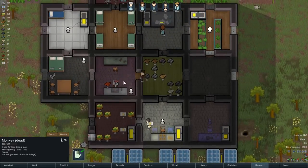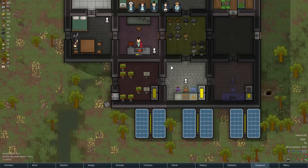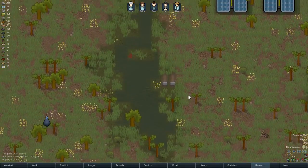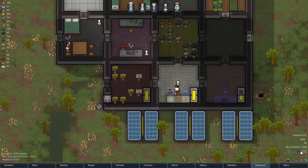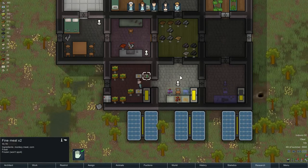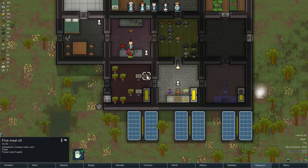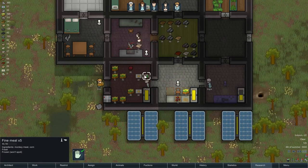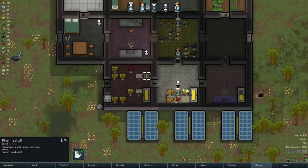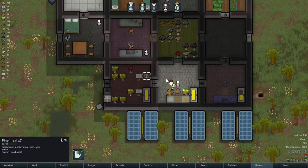There we go — just butcher the meat. The meat is placed here in the fridge, which is good. Let's go hunting. Fine meals are being produced now — as long as we've got meat to make them, I want them making fine meals because they are pretty good. Look at that — with the tables done and food on there it saves them a bit of a trip every time.